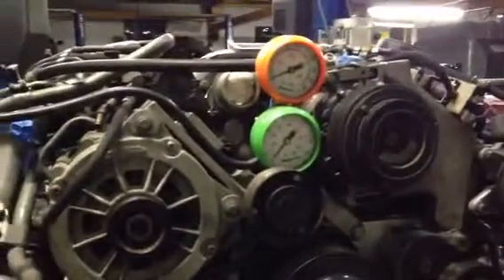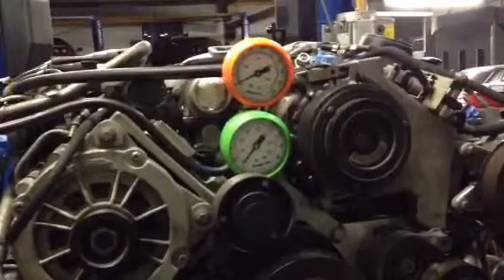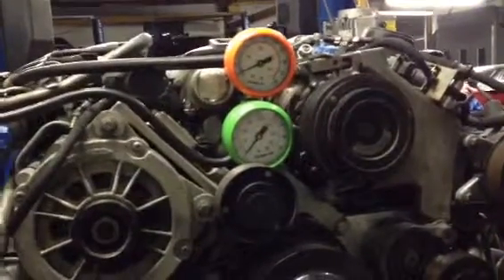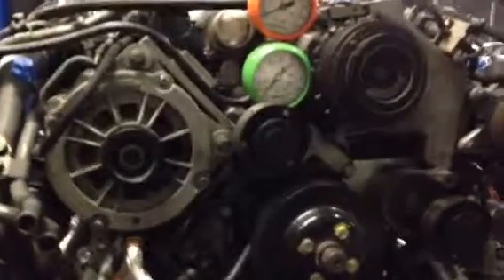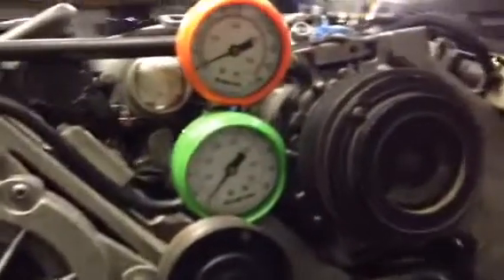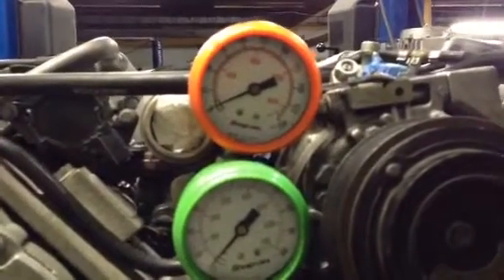The past video was oil pressure and a prime, which is the green gauge. The orange gauge is the compression gauge. The motor has close to 8 to 1 in compression. Now we're going to see what it is when we crank it on a 6 count.